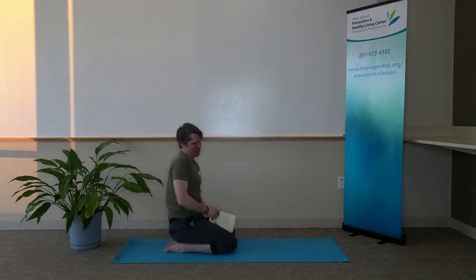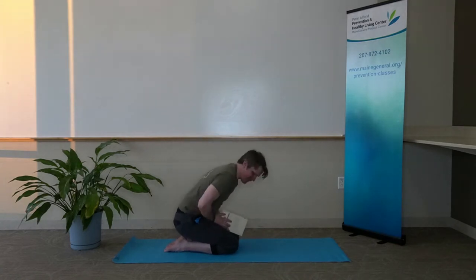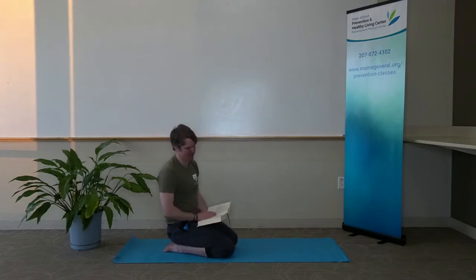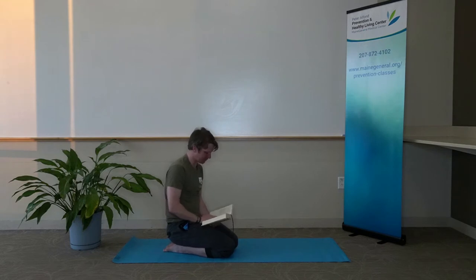Go ahead and breathe into our belly. Feel free to rest your eyes, noticing the sensation of our breath — our belly and ribs expanding. Just settling in, just checking in.